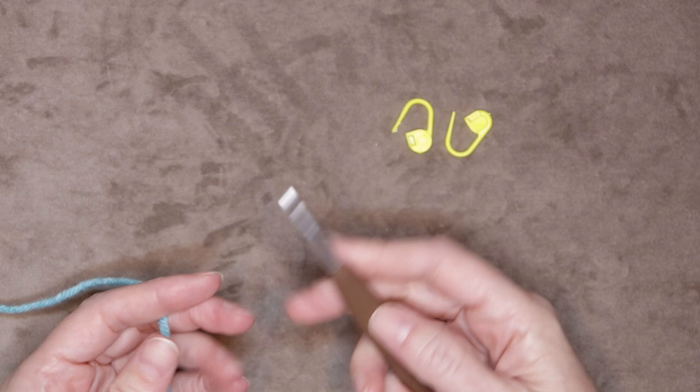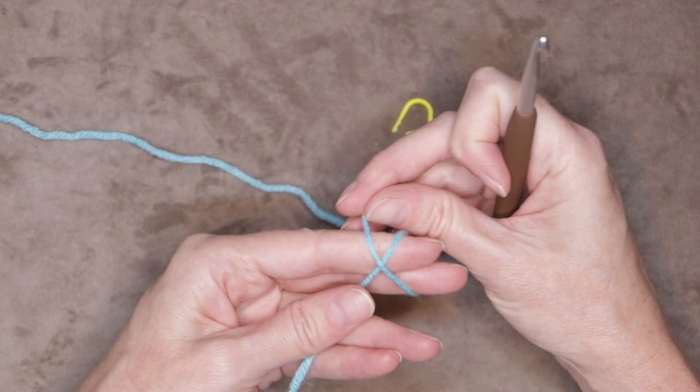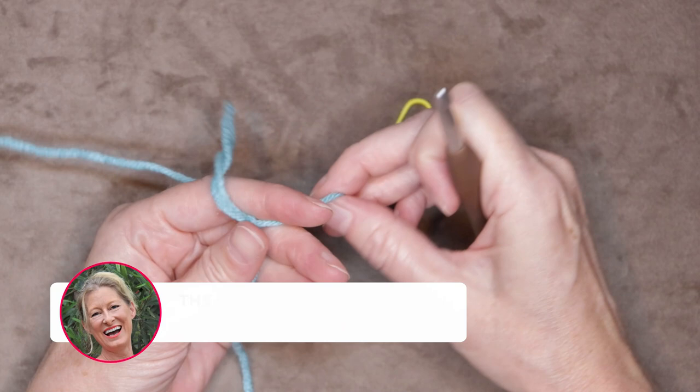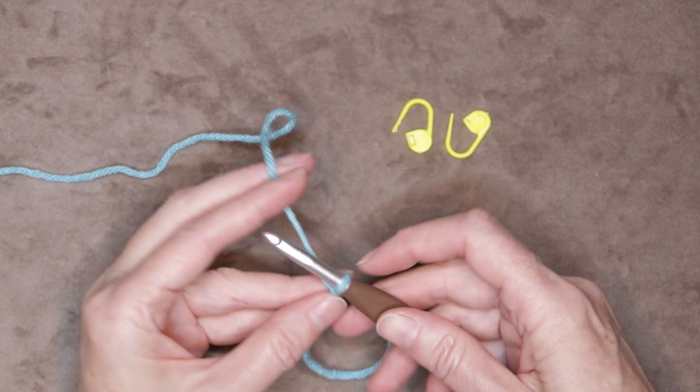Get your two stitch markers handy, your six millimeter crochet hook, and make a slip knot. Just lay that tail over your non-dominant hand. Wrap it around two fingers making a little bit of an X. Flip your hand over and poke that working yarn underneath the loop you put around your fingers. Give it a pull and shrink it down. Make sure your working yarn is the yarn that is adjusting that loop size. Put that onto your hook.